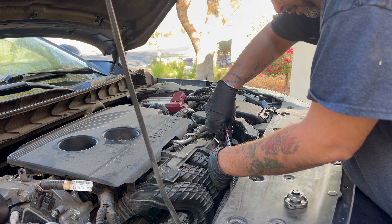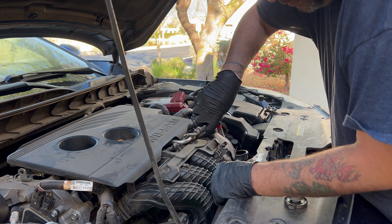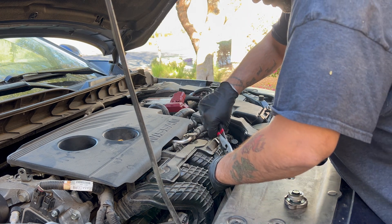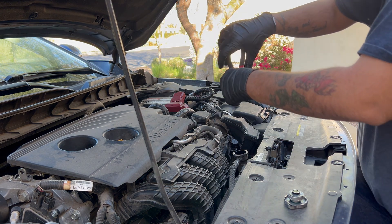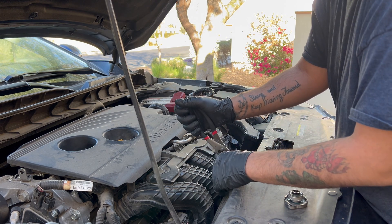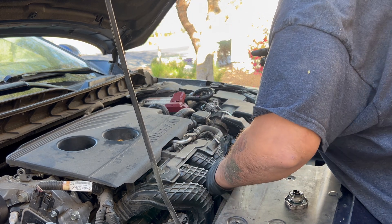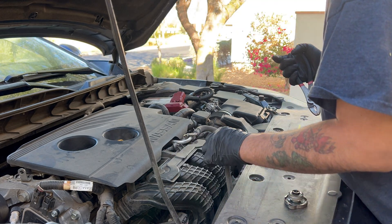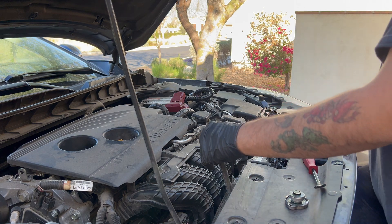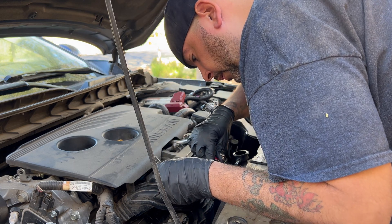Right here I'm disconnecting the hose from the reservoir that goes into the radiator, so I can go ahead and drain everything that's in the reservoir itself. There is a clip at the end of the hose, so just take some pliers, squeeze it, slide that over, and it should pull right out. Other than that little clip, there is a plastic zip tie push tab in there.